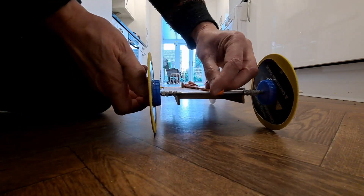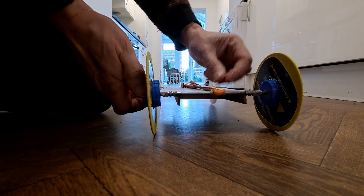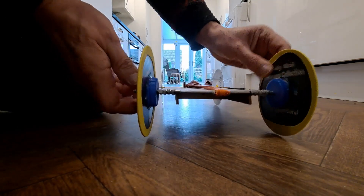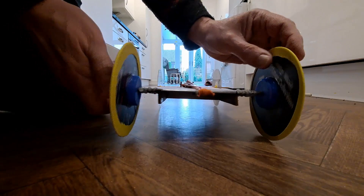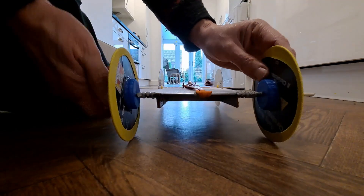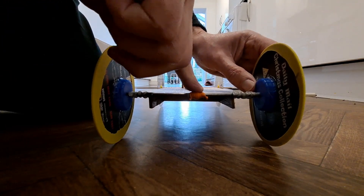You might notice this axle's got a hook on it, which I could use, but I'm deliberately not using it for demonstration purposes. You can just wrap the rubber band, or the balloon in this case, round the axle. Once it's round on top of itself, it holds itself in place. And we don't need many turns to get this one going.